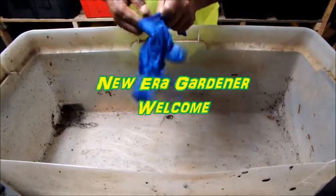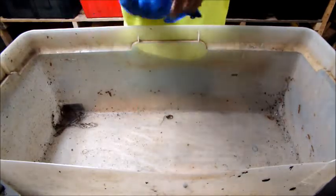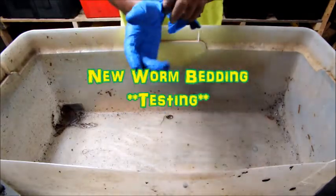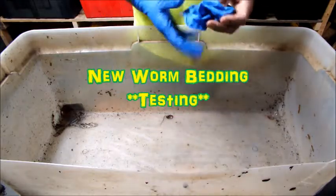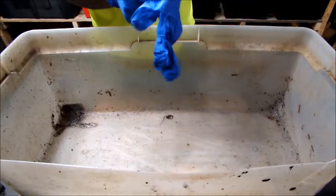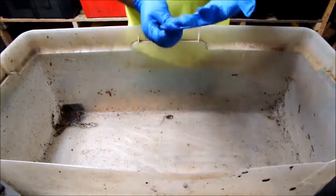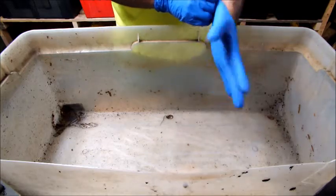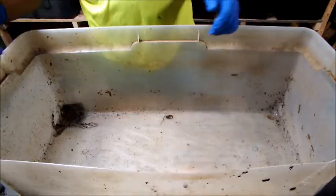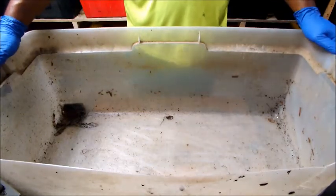Good afternoon, this is New Era Gardener. I'll be doing a video on bedding, but this time I'm going to switch it up and make a different type of bedding that I'm going to test out to see how it does with worm farming. We're always using different things, the main one being coconut coir, but I want to try something a little different.